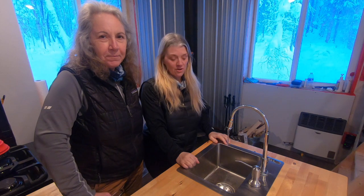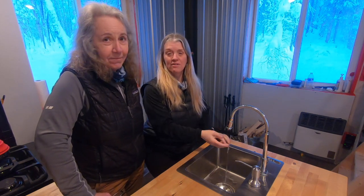Hi, I'm Rhonda and I'm Angie and we are Adventures in No Madness. Hey, we have water in our dry cabin. How is that even possible?